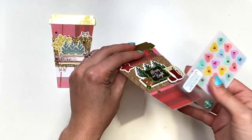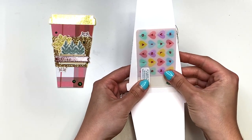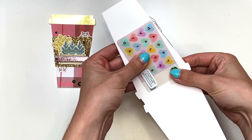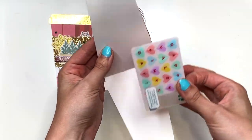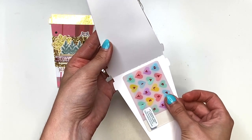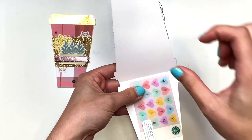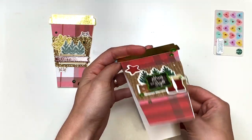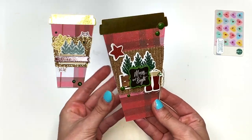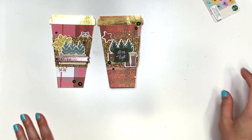Just want to show you guys with an example. You could layer a gift card right there with some double-sided tape, or you could also put a glue dot. I would probably write my message down here and put the gift card up here, but you could do it either way. A gift card does fit and it's so cute.